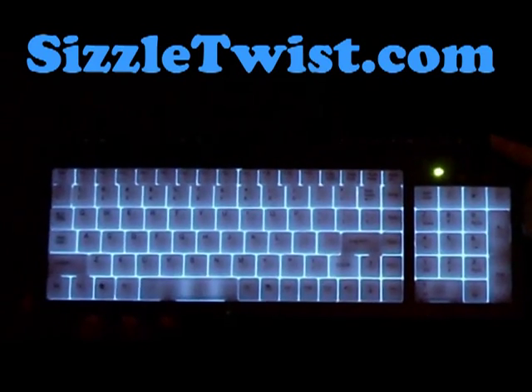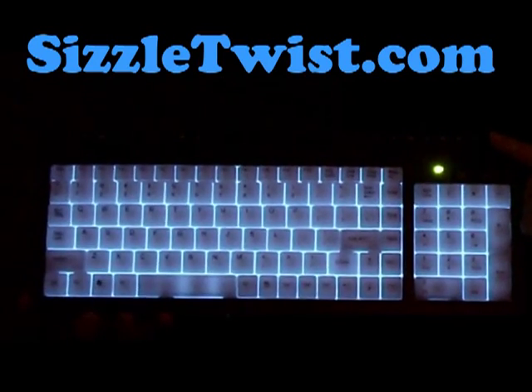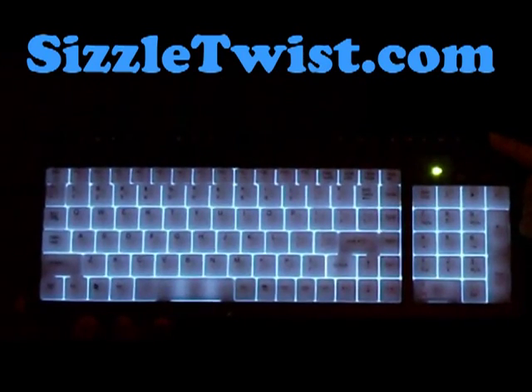It has multimedia keys for internet, sleep, email, forward, search, refresh, webcam, mute, track control, my computer, and volume.